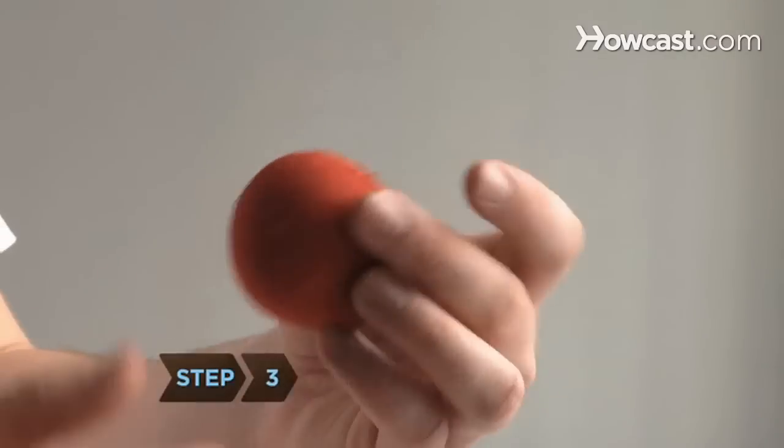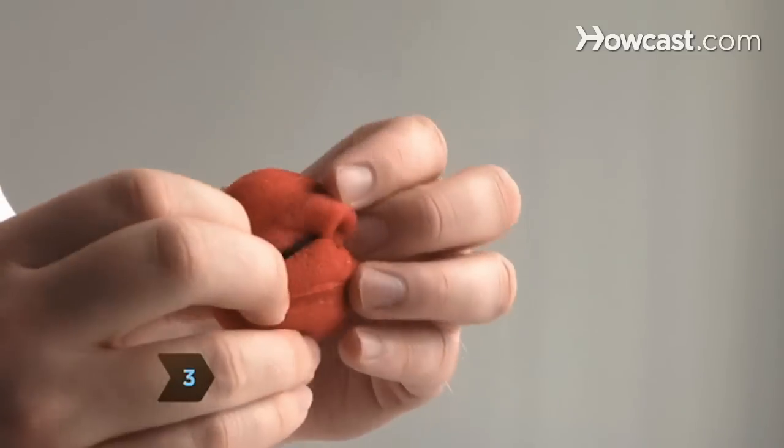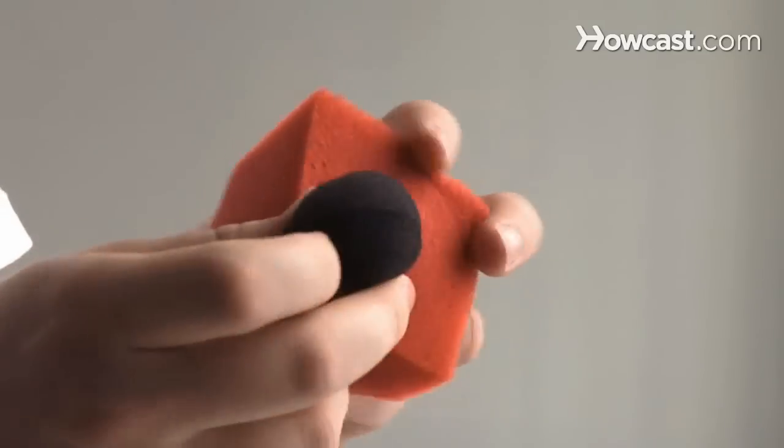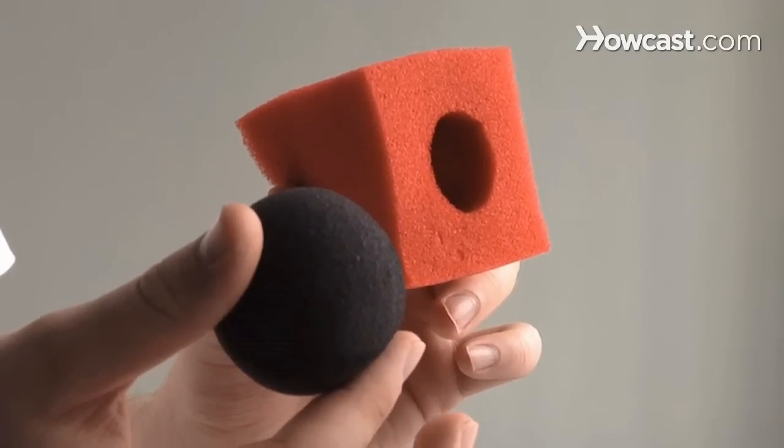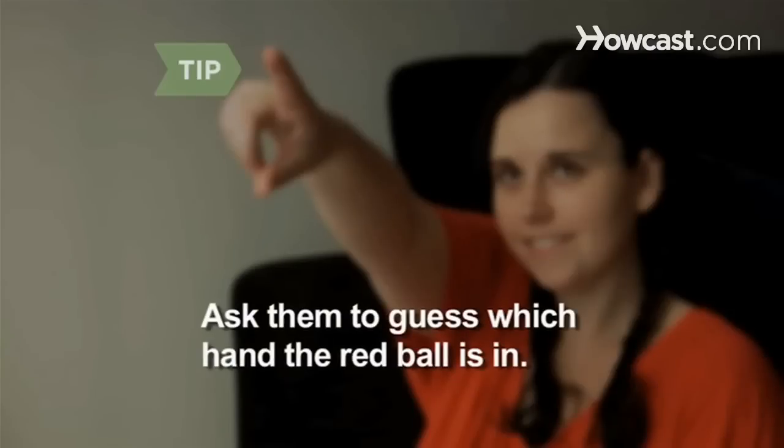Step 3. Turn the ball inside out while passing it from hand to hand. The red ball is a trick ball that, when inverted, becomes a large square with a hole that conceals a black ball. Ask them to guess which hand the red ball is in. Whichever they choose, they'll be surprised when no red ball is in either hand.